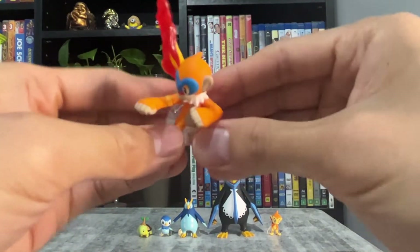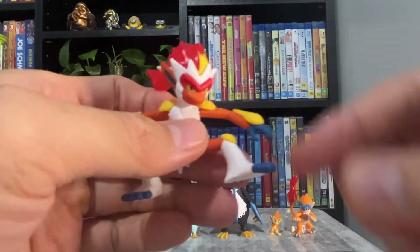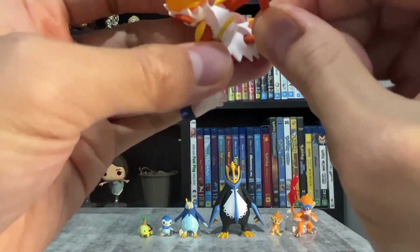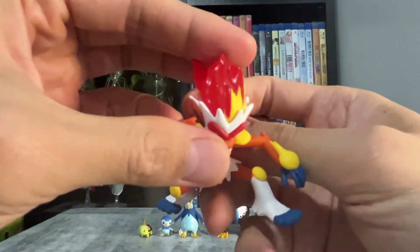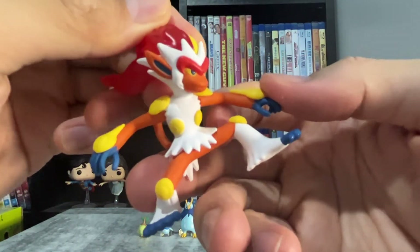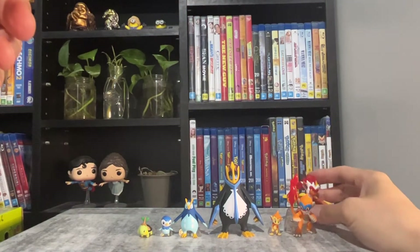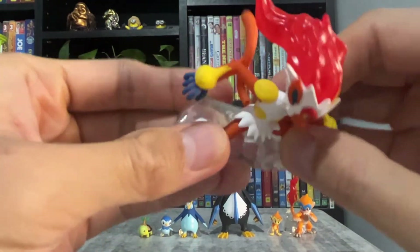He comes with a stand. The final Pokemon is Infernape. He also needs his tail to be attached. He doesn't have a red bum though. The tail needs to be at the right angle to be attached. Instead of his tail being translucent, it's the flames on his head which are translucent. I really like his pose. He also comes with a stand, even though he doesn't need one.